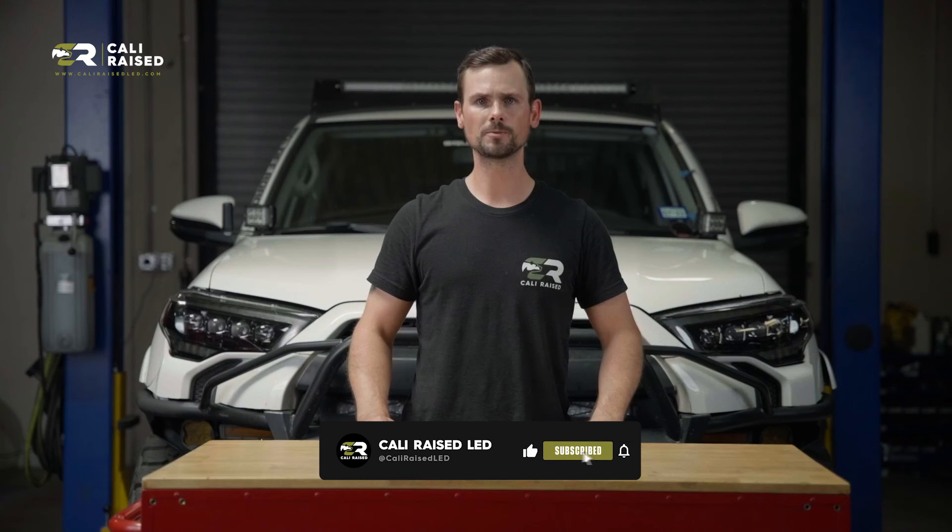That concludes our installation of the 4Runner Exterior Window MOLLE Panel. Don't forget to like, comment, and subscribe to our YouTube channel. Please visit www.caliracedled.com and order yours today.